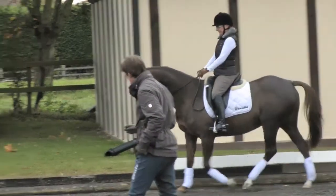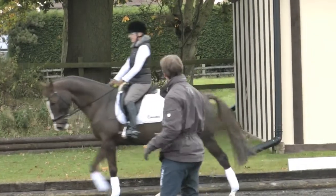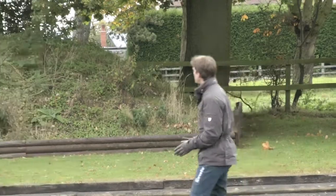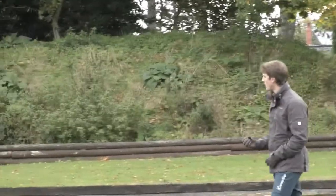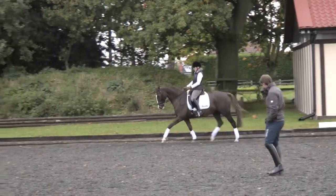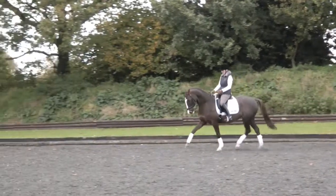You're sitting absolutely fine in a sitting trot, but when you come down to walk, you're trying to sort of go with her too much. You just sit still, and she has to soften her back to you. That's it — it's coming together a little bit more now.